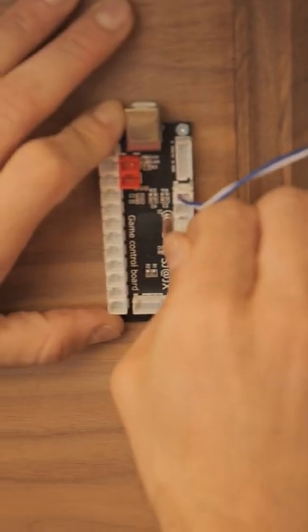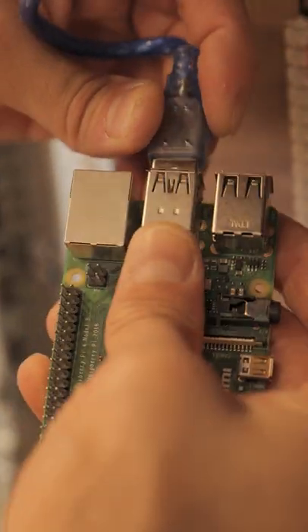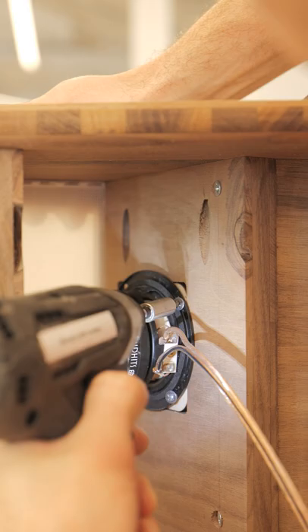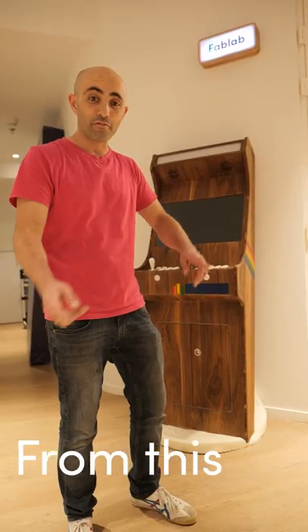We'll wire the buttons to the game control board. We hook up each game control board to the Raspberry Pi and connect the speakers to the amp. We use an old screen that we found lying around in the lab. And now from this, we have this.